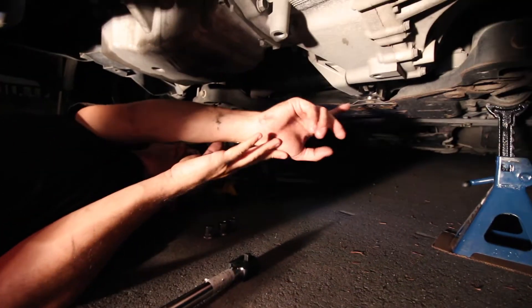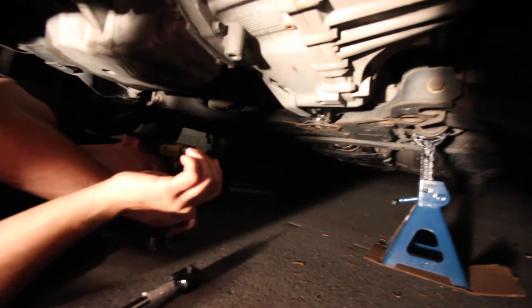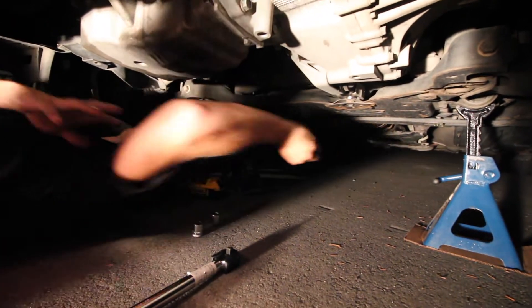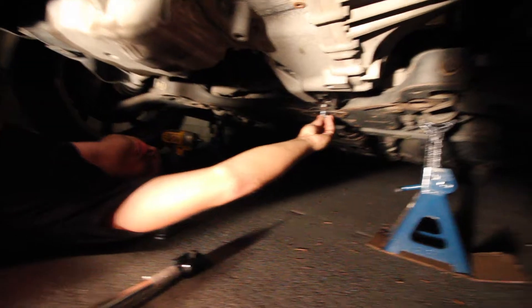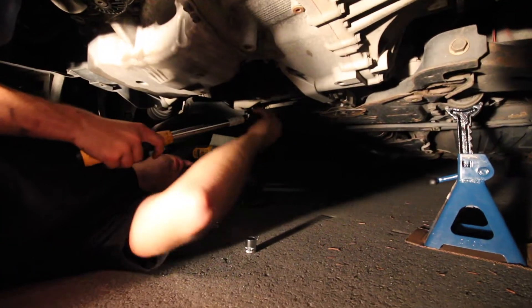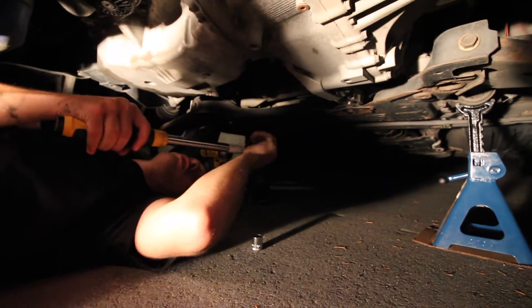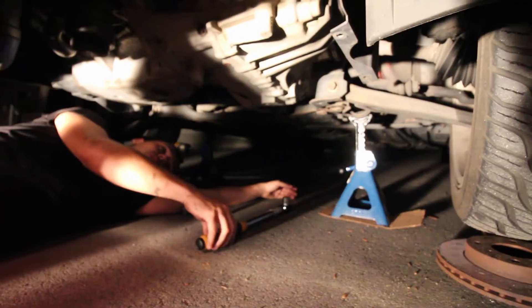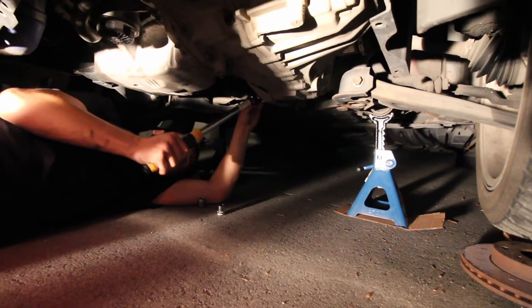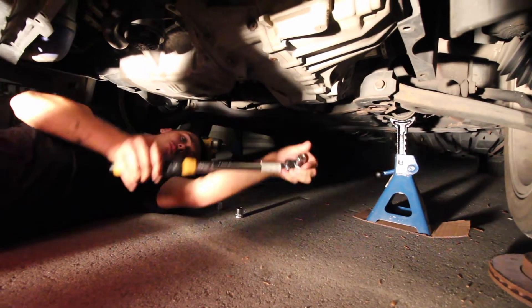We're just going to loosen everything, then we'll have to jack up the transmission and then we should be good to go. I think this is an 18 — yeah, it's a 17. I'm just using my torque wrench like a breaker bar basically. We're gonna start with the 18s. Oh, I didn't bring an extension with me.